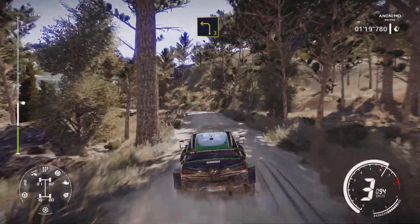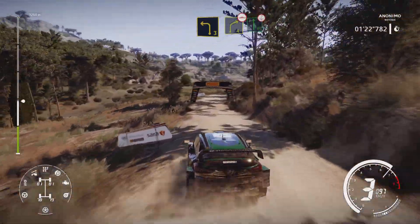Left 3 short. Into right 4 over bump, into flat left, short, over crest.